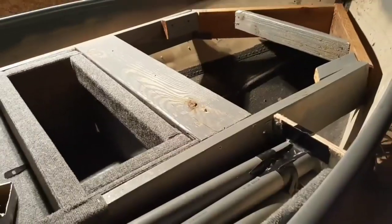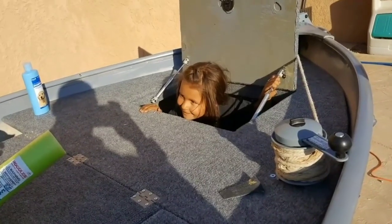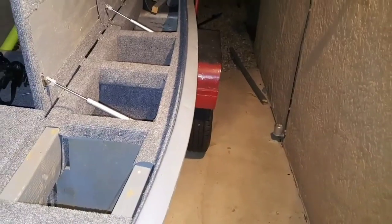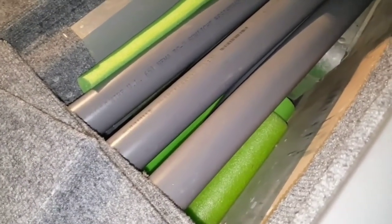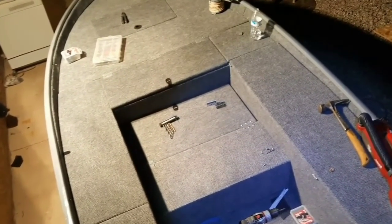Where small boat building, DIY boat building has came such a long way. Would you believe just a few years ago stuff like this was the norm? Nobody was calling each other out, nobody was calling themselves out. I'll tell you though, when I built this thing I was super proud of it. I was like, look at all this storage, look at all these things that none of these other boats have.